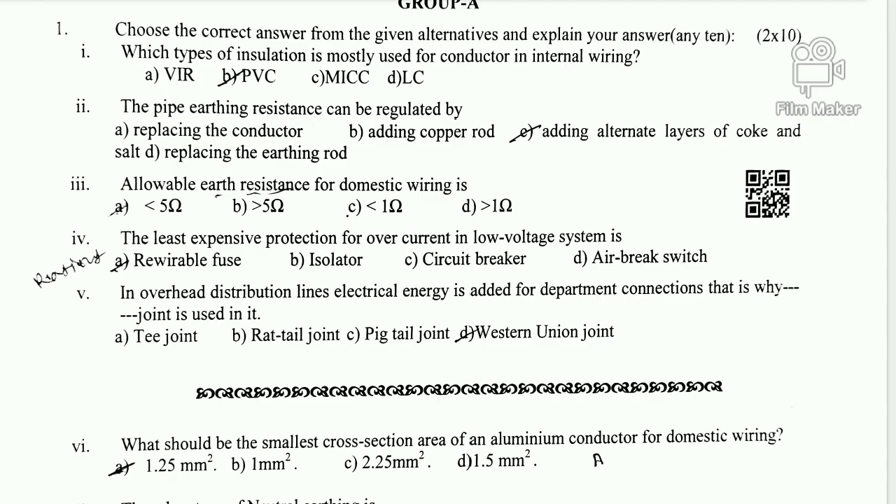Question 5: In an overhead distribution line, electrical energy is added for a department connection. A T-joint is used for the domestic service connection from the overhead distribution line. When we connect the 440V or 11kV line with a transformer connection wire, we use T-jointing. For long-length overhead conductors over long distances, a Western Union joint is used. The correct option for Question 5 is T-joint.